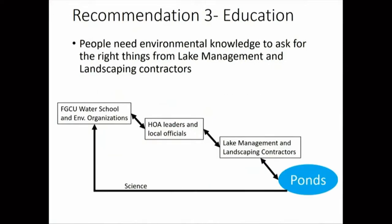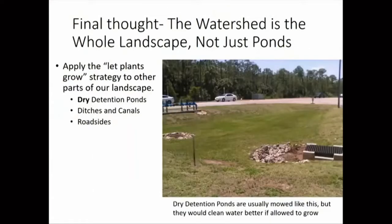The third recommendation is education. A lot of times these management decisions are made by small HOAs that may not have the right information on what's healthy for a pond. Making sure we get information out through researchers at environmental organizations and the water school to HOA leaders, elected officials, and the lake management and landscaping contractors who are doing the actual management. My final thought is that these ponds are part of the watershed — the area of land that drains into the ocean — and the same principle of 'plants can help us' applies throughout, including our dry detention ponds, which also have water quality and flood control functions.